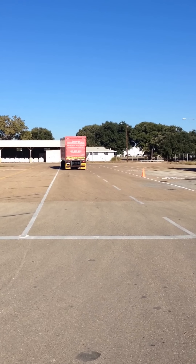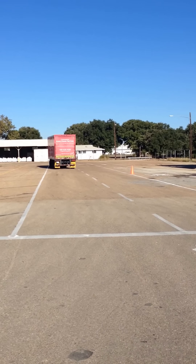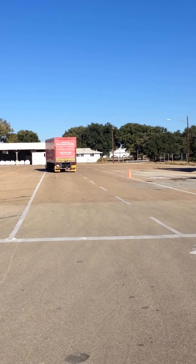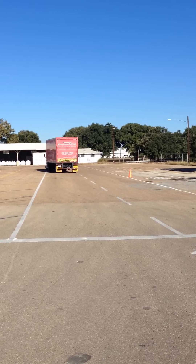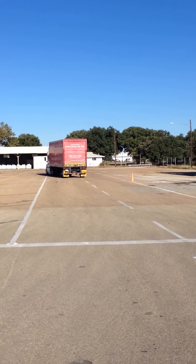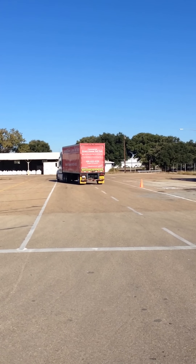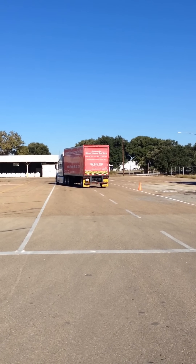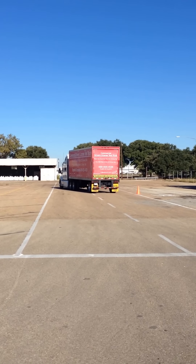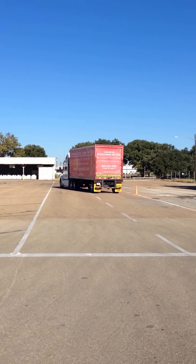As soon as that right trailer tire goes off the mirror, you reverse it hard back around to the right. Straighten it back up, we're gonna come back at a slight angle. You cross the white line — no big deal. Over on the left side, we're gonna come on back. All you try to do is get that left rear tire into the right lane.